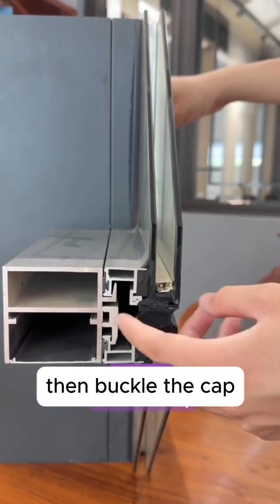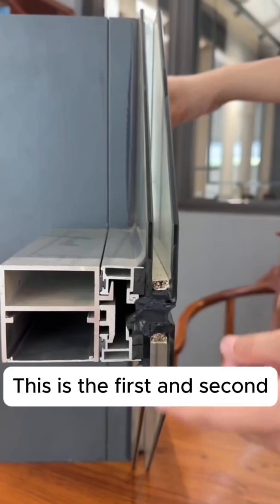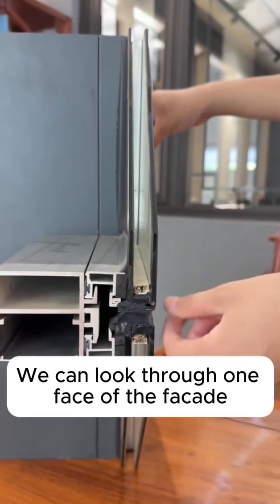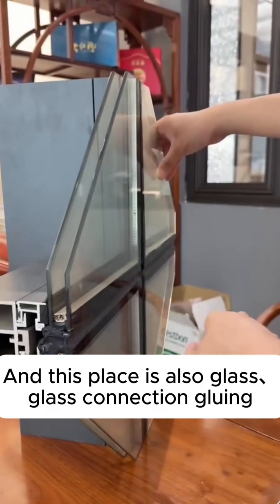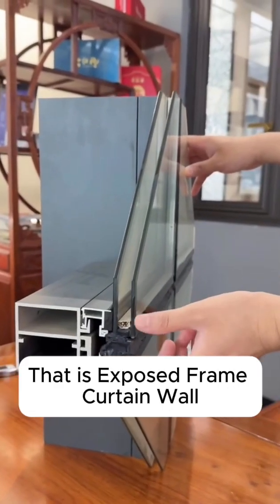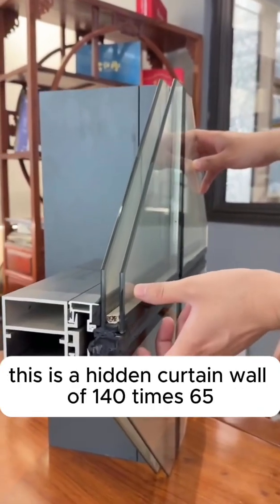For exposed frame, you buckle on the cap — the decorative cover. Looking at one face of the facade, the glass-to-glass connection uses glue. If it has a decorative cover on the exterior, that is an exposed frame curtain wall.